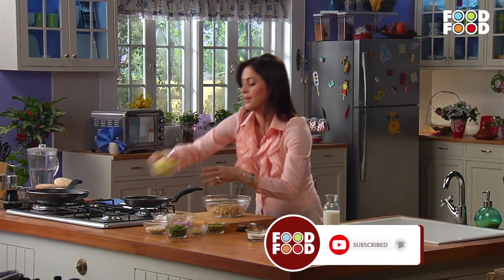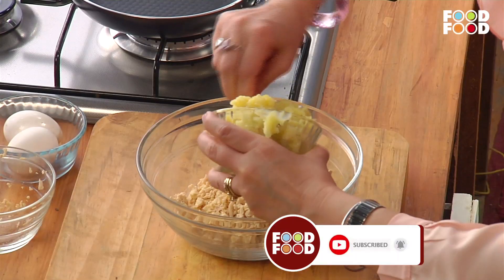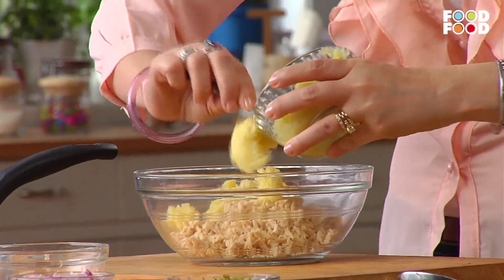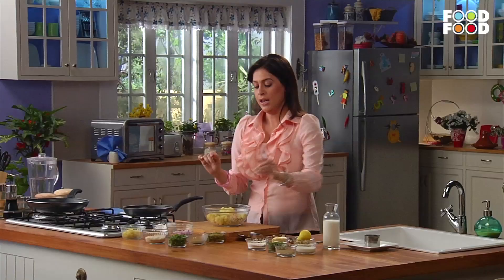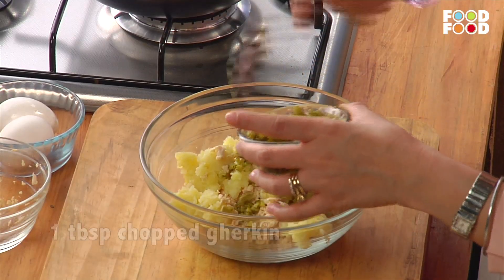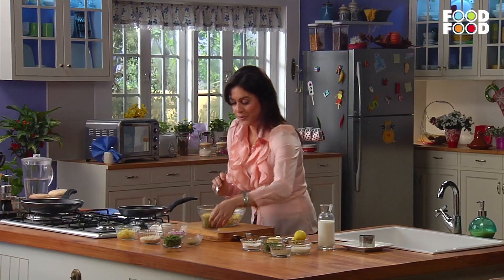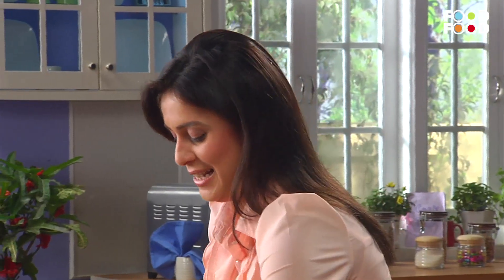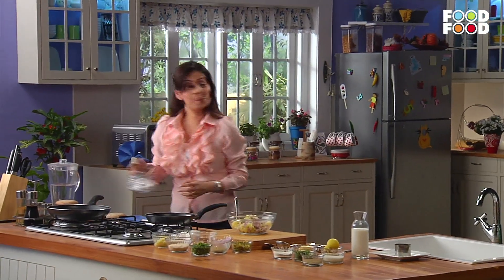Now we'll add mashed potatoes. If you want, you can add potatoes. Add about 1 cup of olive oil and 1-2 cups of cooked chicken. And now we'll add a sweet potato.